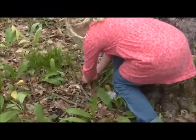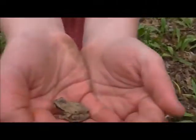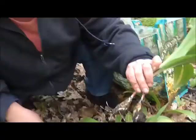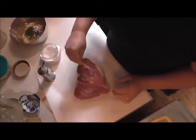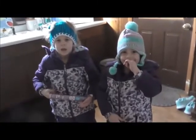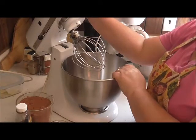Hey friends, this is Renee from Little Village Homestead and today I'm gonna show you how I make a big batch of brownies. So be right back. Okay friends, I am back and we are going to make a huge batch of brownies.